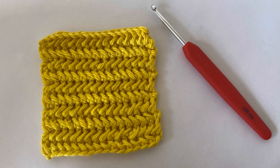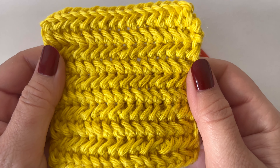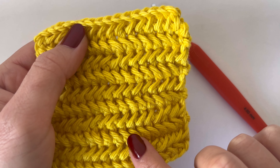Hi guys, welcome back to another tutorial. Today I'm going to be showing you how to do the herringbone stitch, which you can see here. It gives off this really cool sort of zigzag texture. It's a really fun stitch to do.